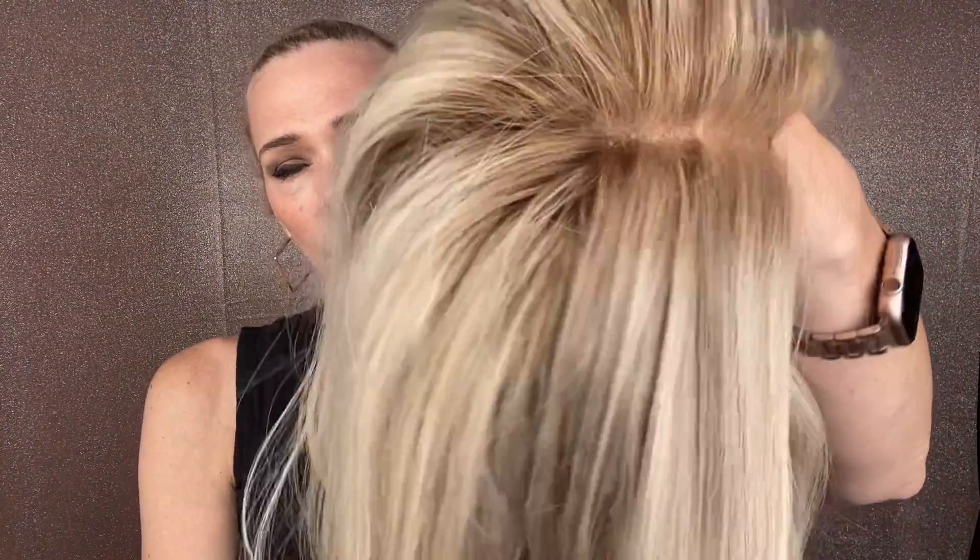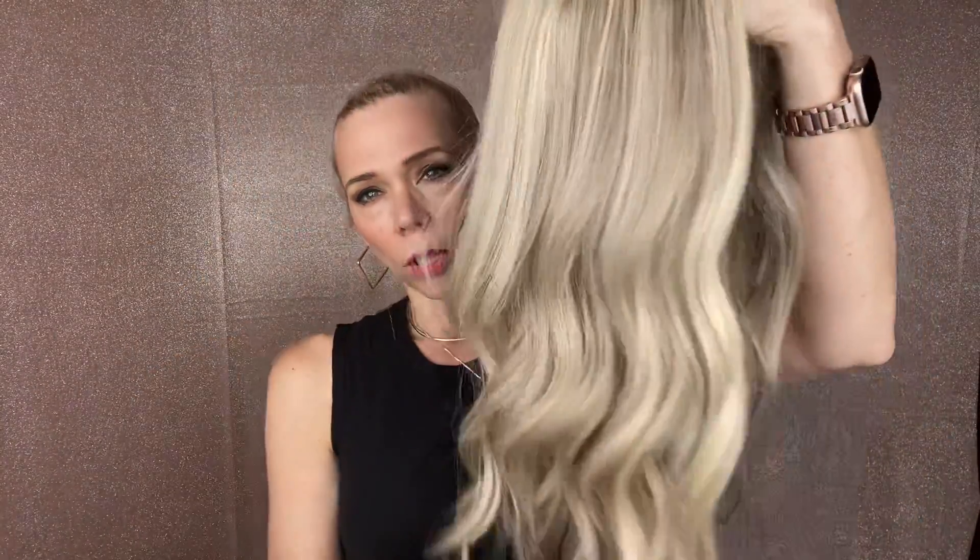This has low lights throughout — hopefully you can see those. This is more of a cool tone wig, a cool blonde with neutral low lights.